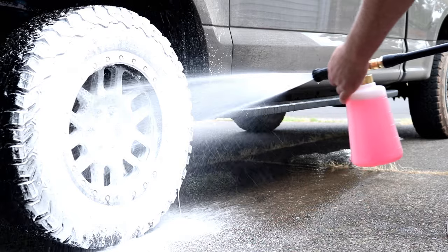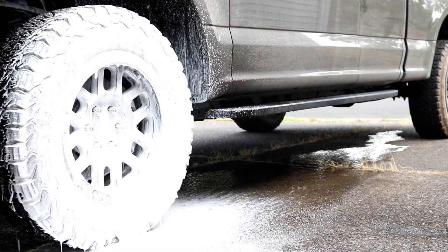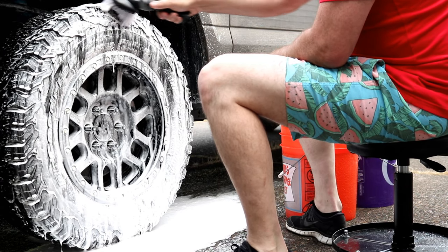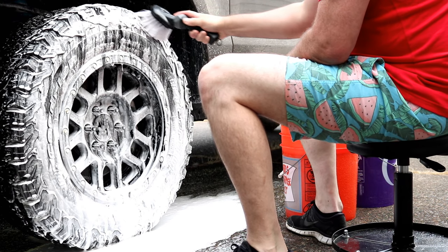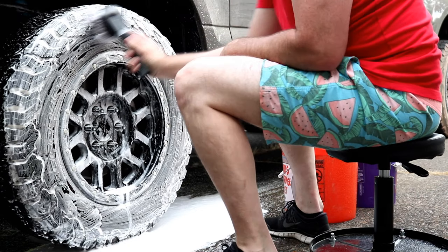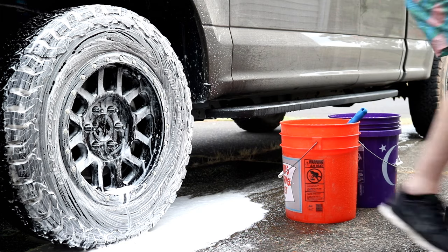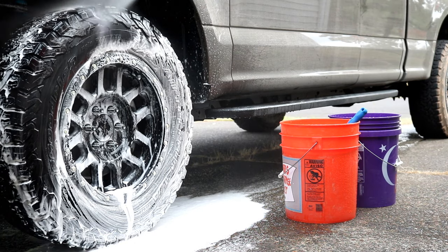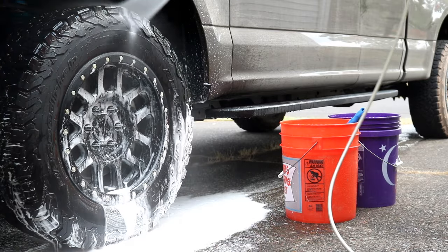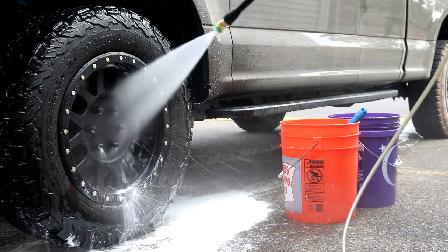Next we're gonna hit it with a foam cannon and then scrub it with a tire brush. I'm using a Trinova foam cannon, and the tire brush is by CarAnd — it's called their Deluxe Tire and Bumper Brush. If you don't have a foam cannon, you can just put your tire brush into a soapy bucket of water and scrub your tires that way. I did put links to the products I use in the description. I am not affiliated with any of these products or sponsored in any way — this is just something I found that works for me after a lot of research.